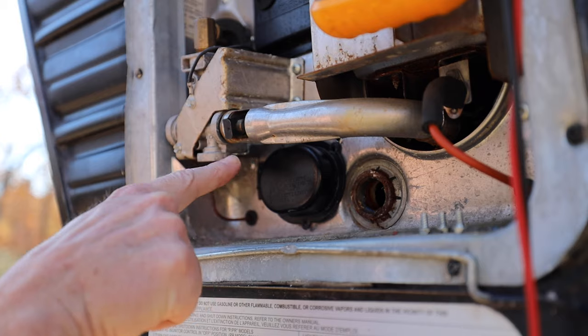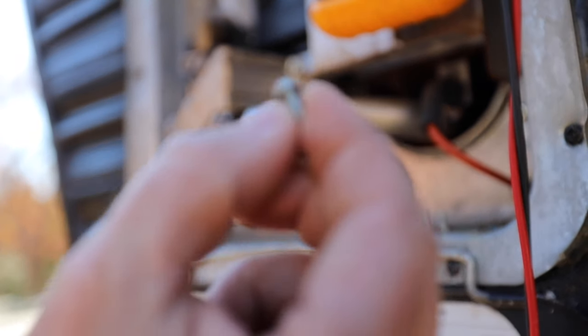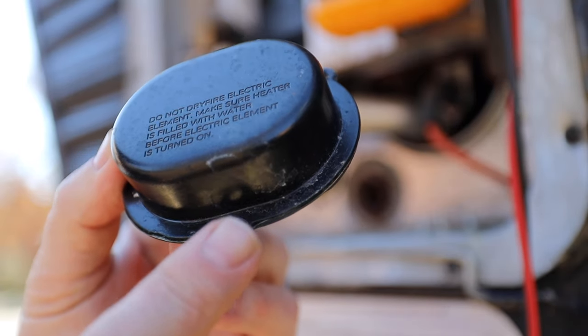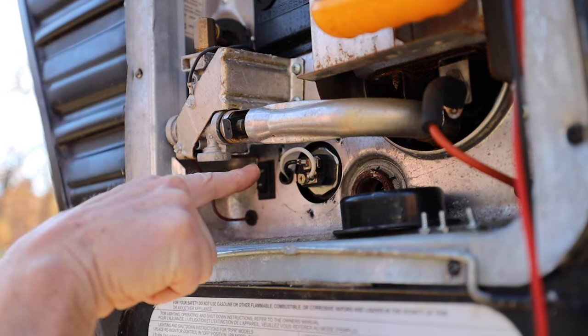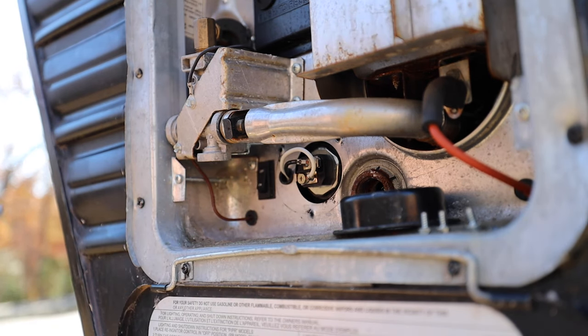That black cover is where your heating element is going to be. To remove it, there's a little screw — there are three of them on mine. I've already removed the screws to make this quicker, but that's how we get the cap off to get to the heating element. The heating element is going to have a black wire and a white wire going to it — that's your 120 volt shore power.